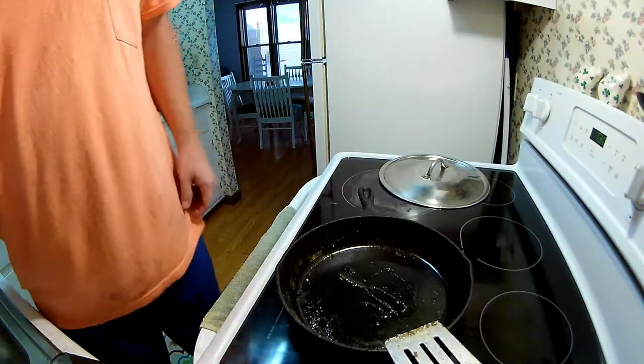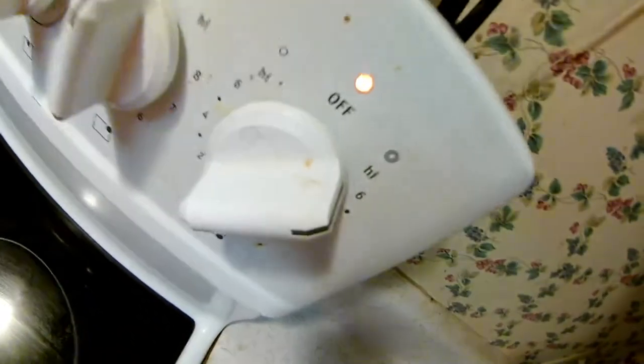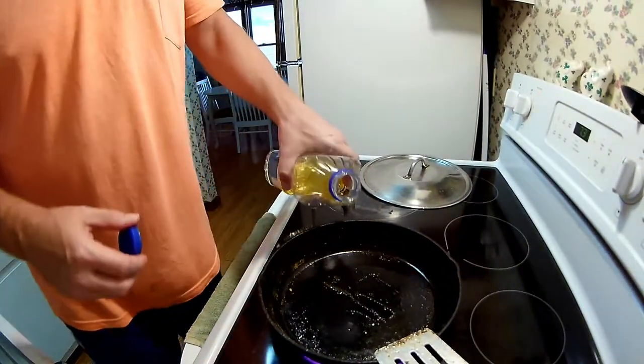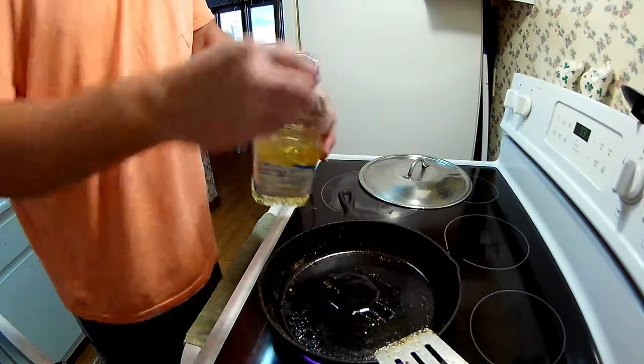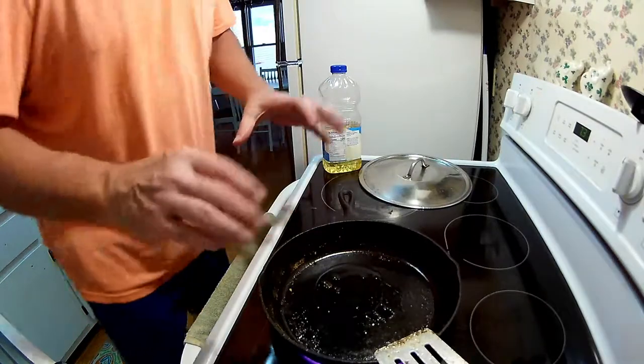They range anywhere from three-something to six, seven, eight dollars. I usually get them around four and a half to five dollars and it cooks up just fine. We're turning the eye on high to get it going, and I'm gonna throw a little bit of oil in to get started.